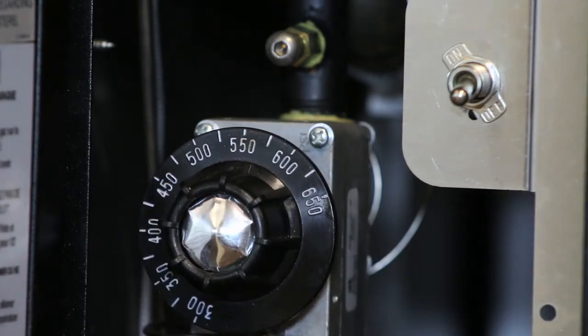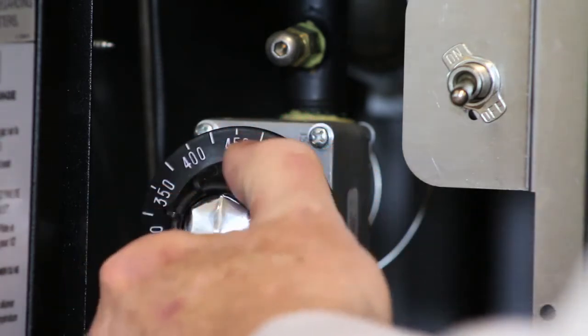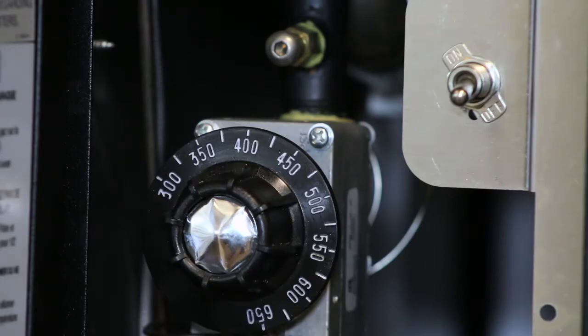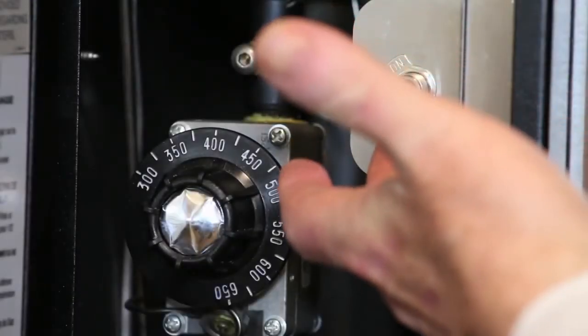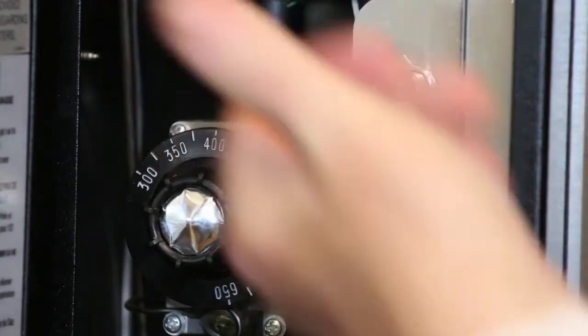In a slow time where you're not baking for a couple of hours, the suggestion would be to bring it down to 400 degrees and let it idle. This is the switch for the open flame burner, and you would put it to the on position, the glow plug will come on, and the flame will fire.